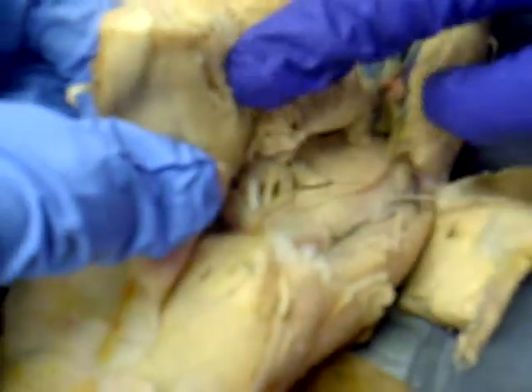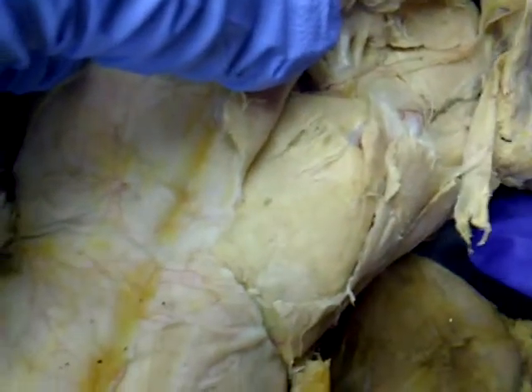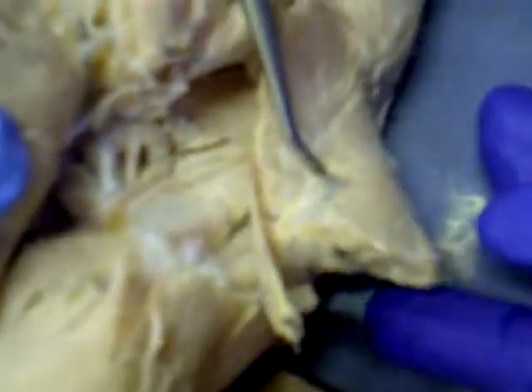Am I holding the cranial head of the bicep? That's correct. This is the cranial head of the bicep femoris. And then the caudal head — and this is the caudal head.